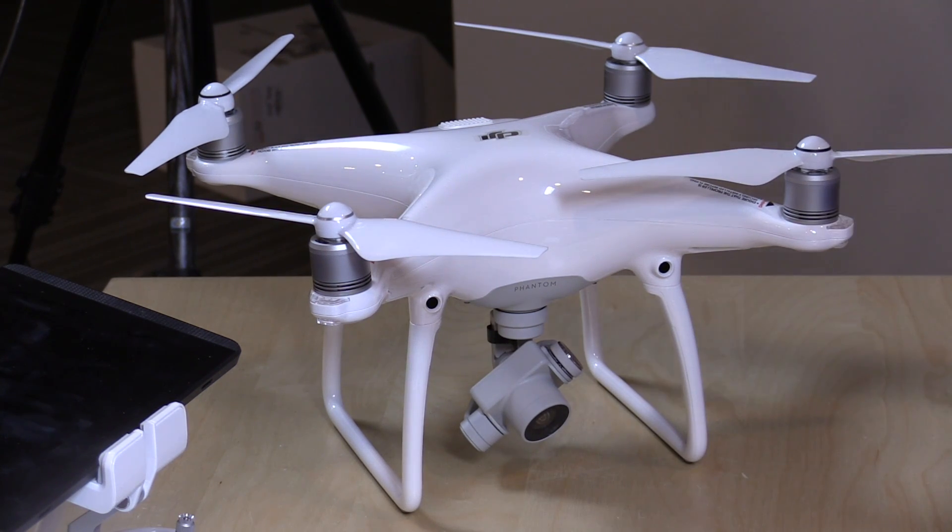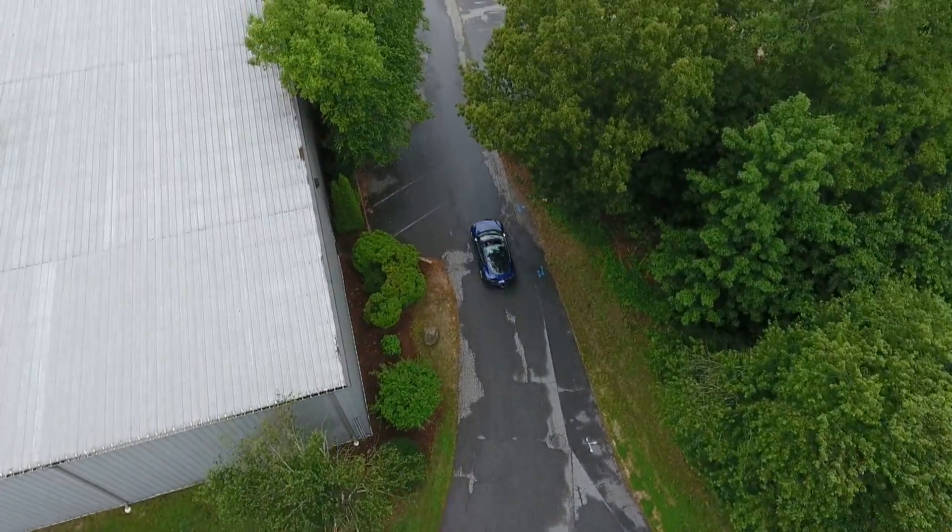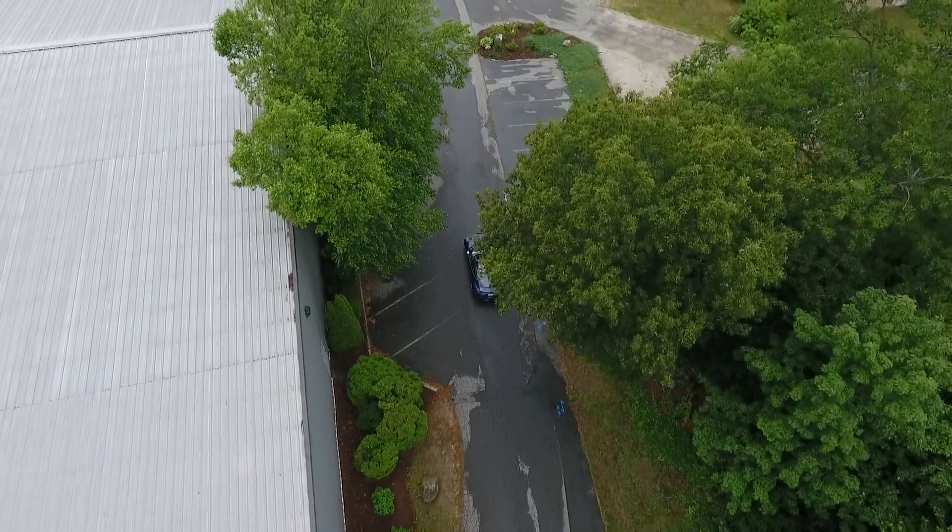So the big question is: do you get a Phantom 4 or a Phantom 3? There are some compelling features in the 4. The one that really gets me the most is Active Track — it works pretty well for what it's designed to do and adds a lot of additional functionality. Forward collision avoidance is also worth considering, especially if you're not great with drones yet or have kids playing with it — preventing the drone from hitting things is something the prior version simply doesn't have.